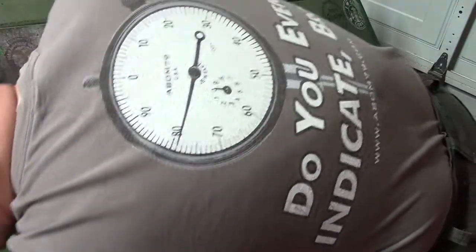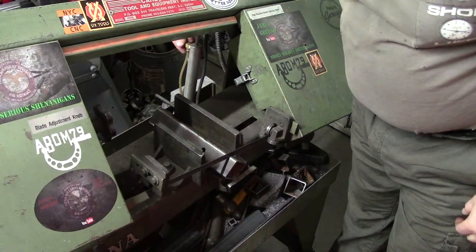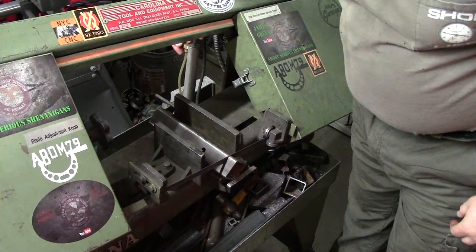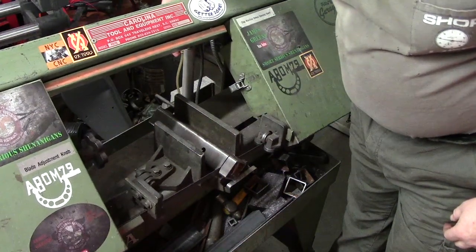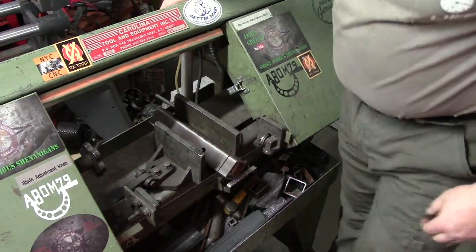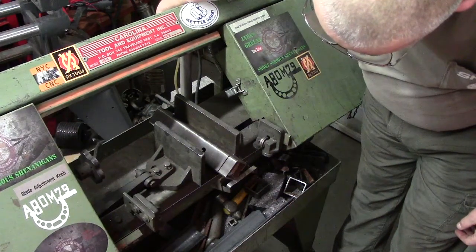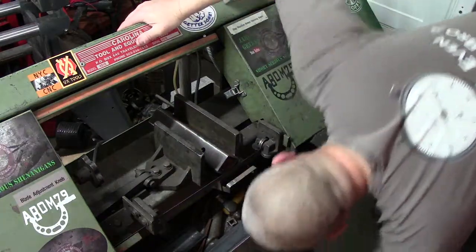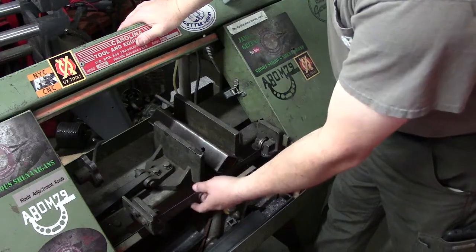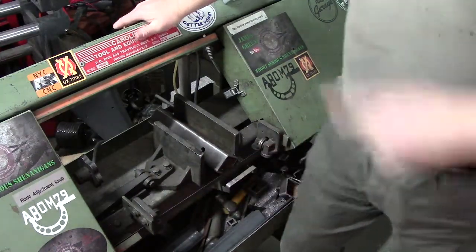These don't have to be exact but I want them within an eighth of an inch or so of each other. I even got so aggressive with that one — but still, you can see you're always trying to push how fast you can cut it. And this blade isn't exactly new — I've cut a boatload of material with it, so this blade is very, very used.